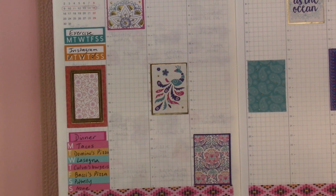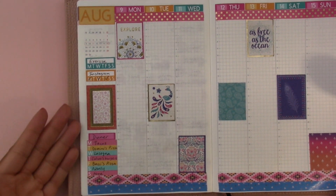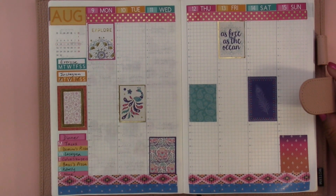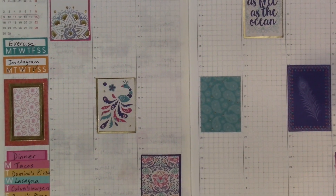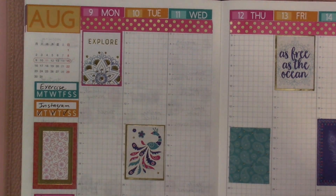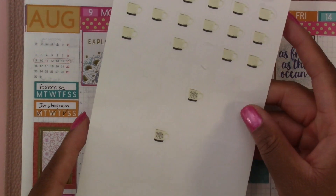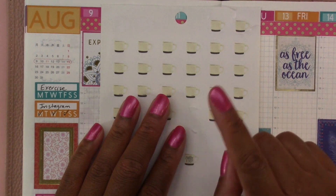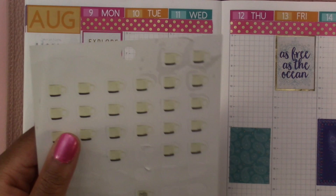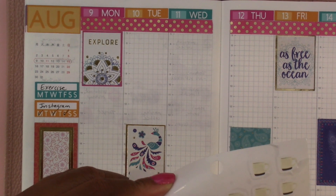I don't like zooming in because it's hard to keep you in frame, but when I zoom out you can't really see what I'm writing, so we're going to be doing a lot of zooming in and out — try not to get seasick! We're going to zoom in and work on Monday. For the coffee stickers this week I'm going to use the same ones I used last week — these coffee cups from the Homebody sticker book by the Happy Planner.